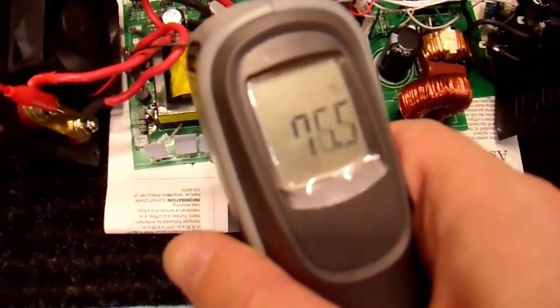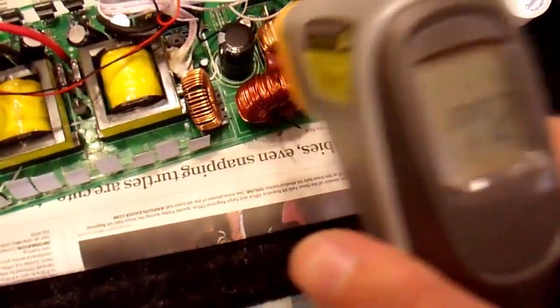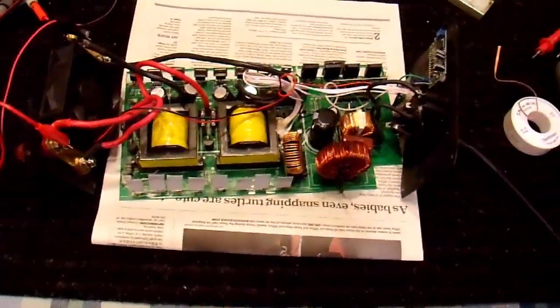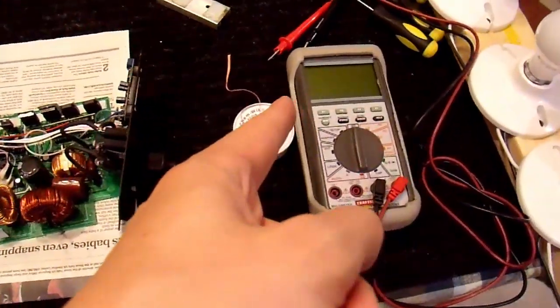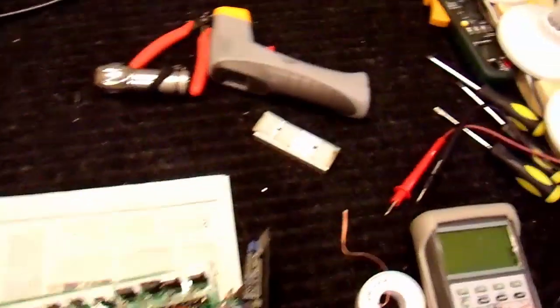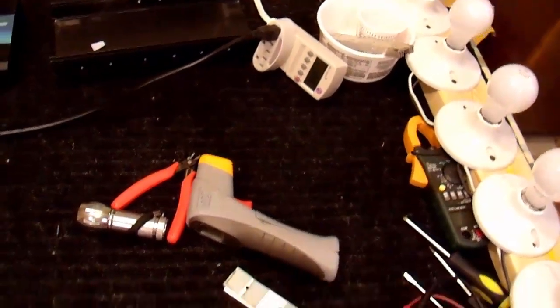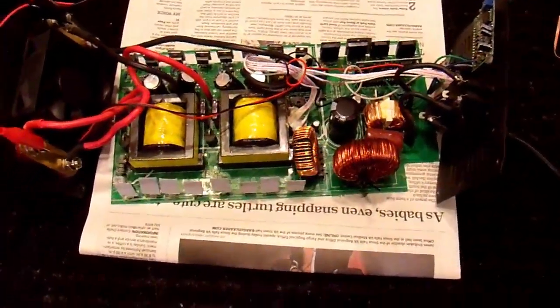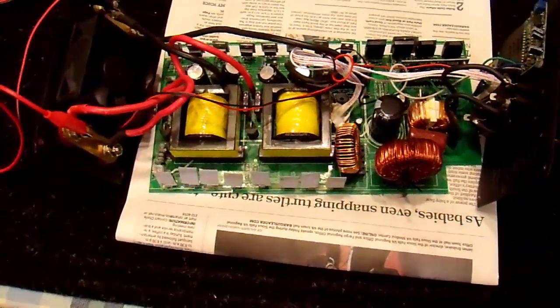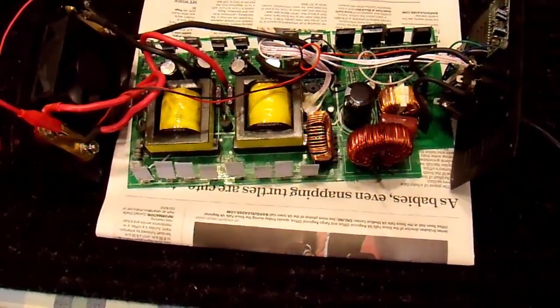After it runs for a while, I'll reassemble it. The basic functionality has been checked — it does operate, it outputs a clean sine wave, and it can power a very light load. Now I can reassemble this whole thing back into the case with all the heat sinks and all the screws in that Tupperware container and put this all back together. When I'm done, I hope I will have a functional 1500 watt inverter once again.